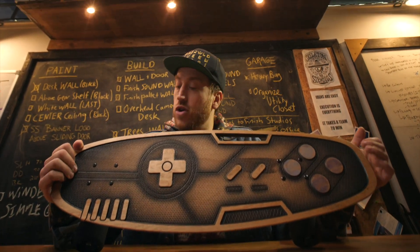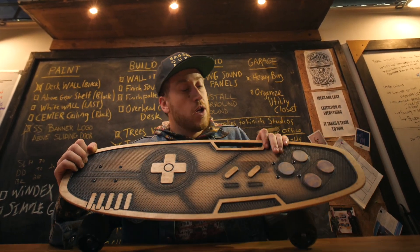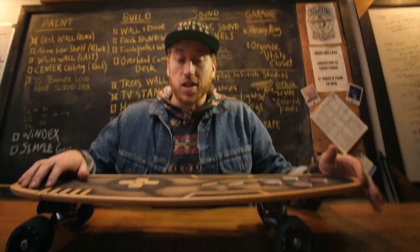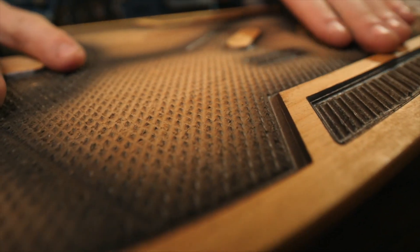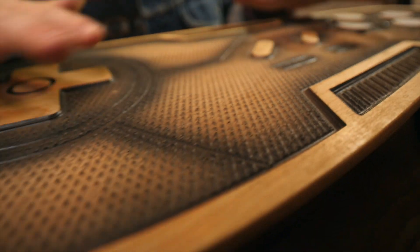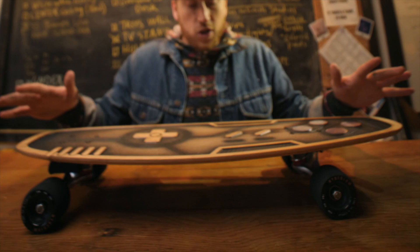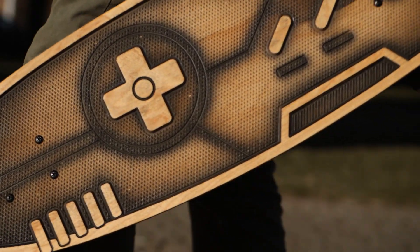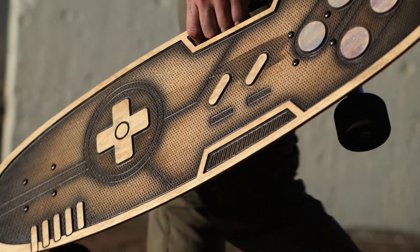This is the limited edition skateboard called the Gamer by Bear. What I really like about Bear's craftsmanship is his attention to detail — if you look closely, you can see that all the burrs are sanded out of the wood, he finishes everything really nicely, and the paint job on the ends really just pulls it all together. I also love this integrated handle — it's functional and actually looks really cool too.